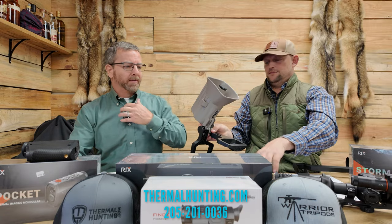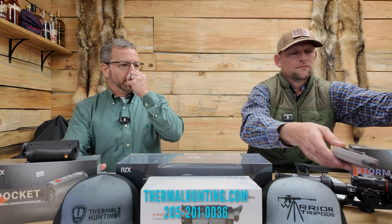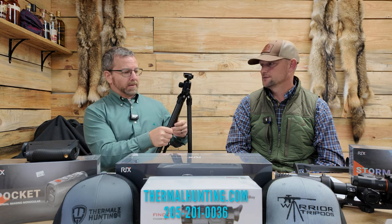We've got a couple of electronic callers here. One of them is the FoxPro X24 and also the Lucky Duck Roughneck — both of which Matt and I run at different times. They both have a quarter-by-20 thread in the bottom, so you can put them on a tripod. This is the Warrior Tripod Scout — perfect for elevating that caller. It's carbon fiber, very light, with a ball head on it. You can pivot it around and get the caller up out of the grass, especially going into spring and summer months where fields have higher grass. You can check pricing on ThermalHunting.com.